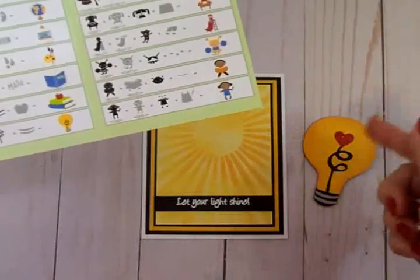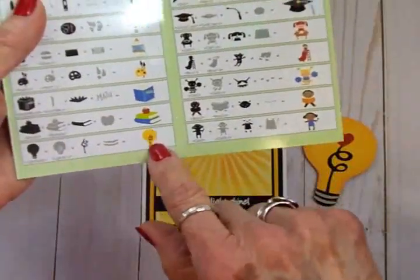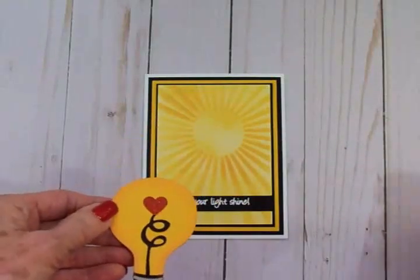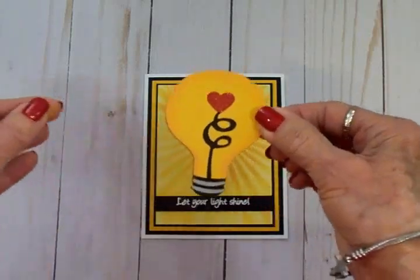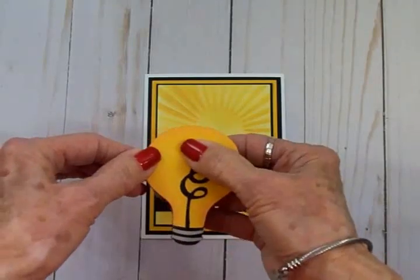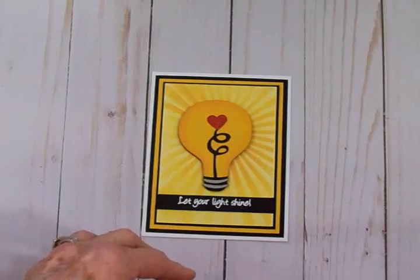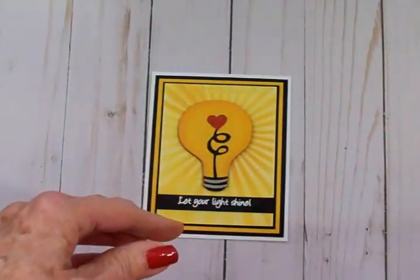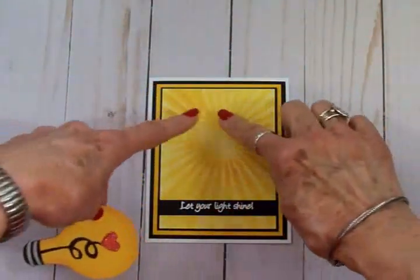For the filament I cut that out of black, and for the bands where the light bulb has the screw ring I cut that out of gray. It didn't have a heart on it but I wanted a red glittery heart, so I grabbed a little punch and punched one out of some glitter paper and got it all glued together. Then I took some more Tim Holtz spiced marmalade and that blending brush and went around the edges so it would blend in with the rays.